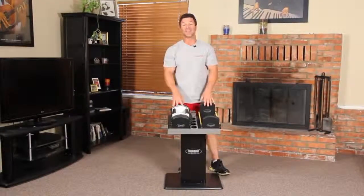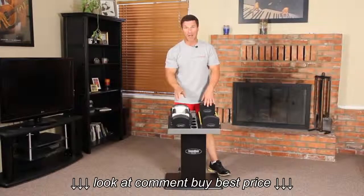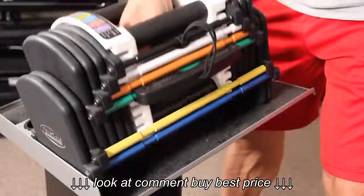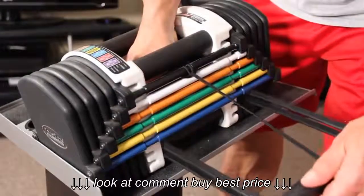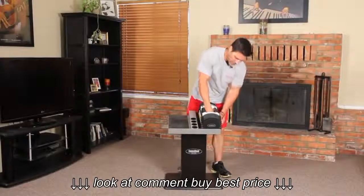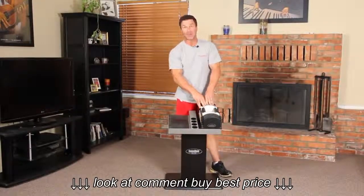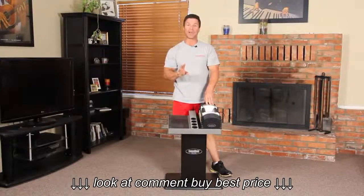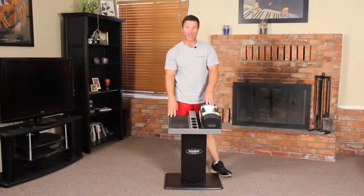I take the U90 Stage 1 50-pound set and place it into the Stage 2 70-pound kit by sliding it in, taking out the selector pin, and putting it into the blue. This gives me 70 pounds per hand in five-pound increments, basically replacing 22 pairs of dumbbells.